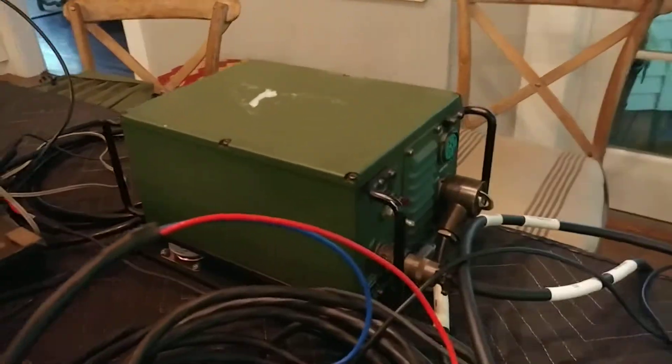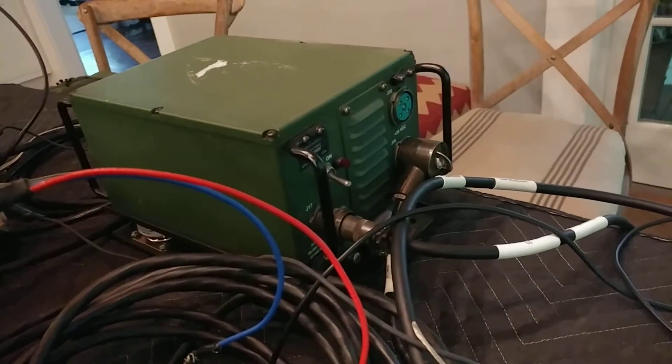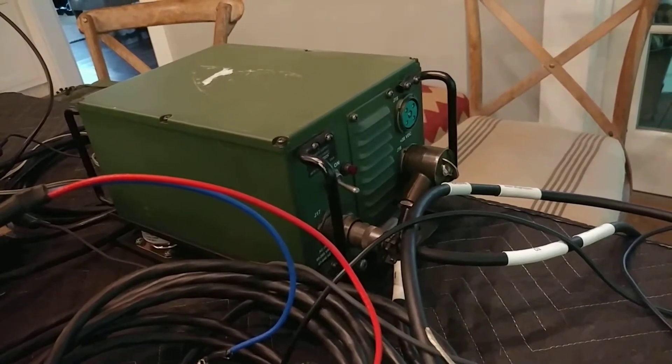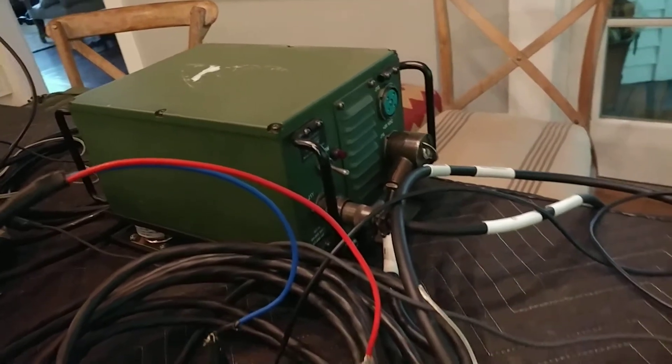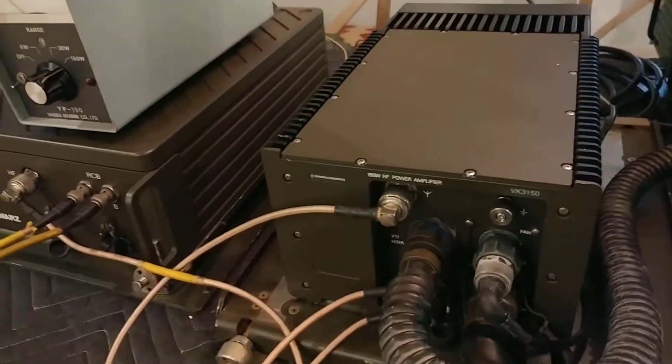This whole thing is being powered by a Harris power supply — it's a 30-watt, 28-volt supply, very convenient for these radios. It has plenty of juice to power a 150-watt or more radio. Don't mind the mess of wires.